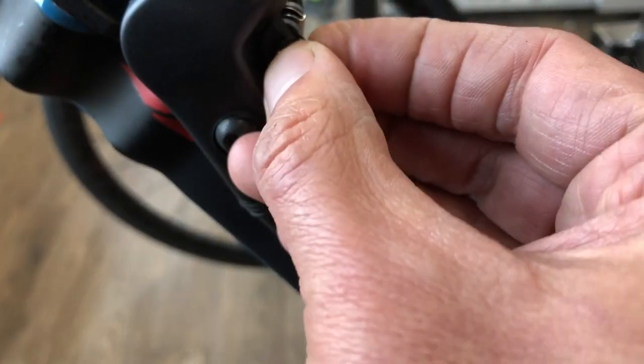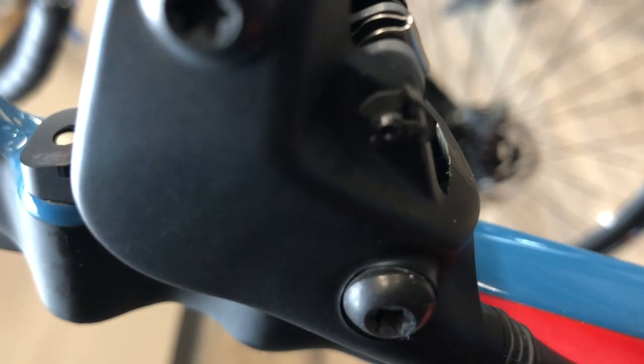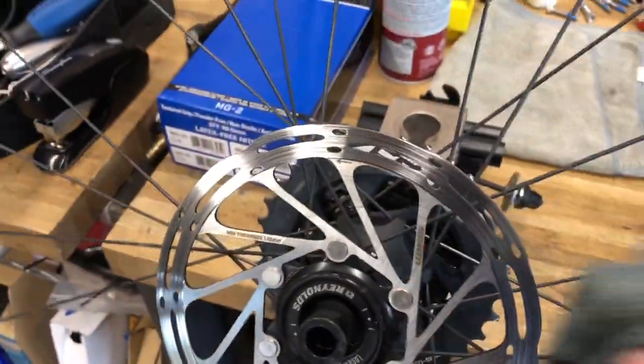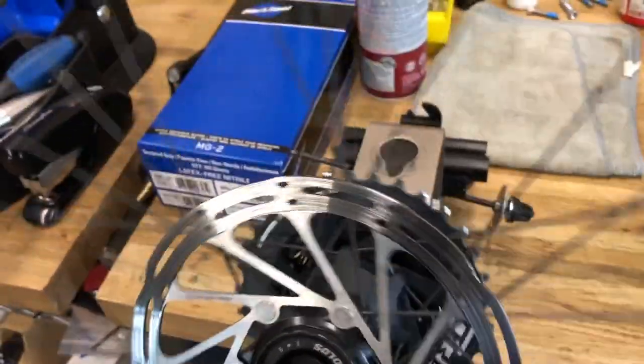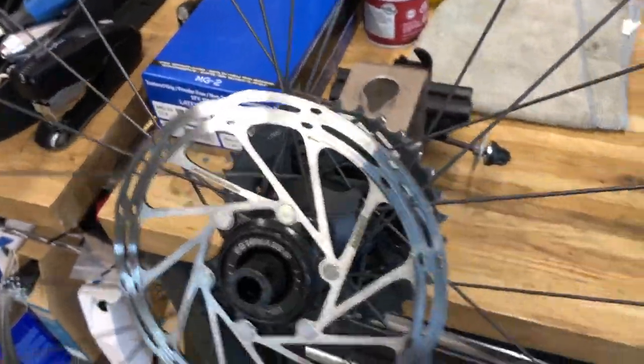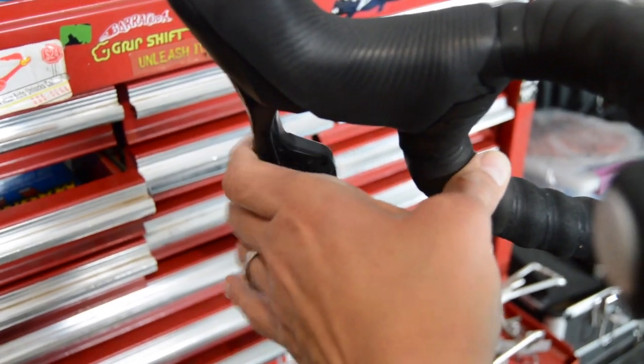The cotter pin style on Shimanos — they usually give you a couple in the package of replacement pads — you just basically bend the end of it out to set it in, or bend it straight to pull it out. So we've got our little bolt in there; we're going to put the little safety clip back on. You don't want to get it super tight — probably maybe two or three newton meters, somewhere within that range. Then we're cleaning up the rotor with isopropyl alcohol, or since it's been hard to get during the pandemic, denatured alcohol.